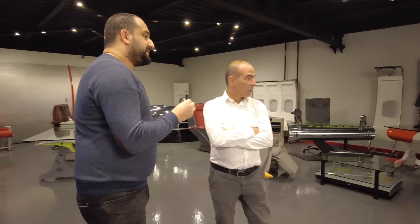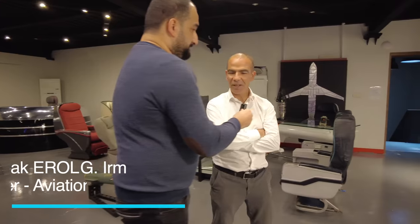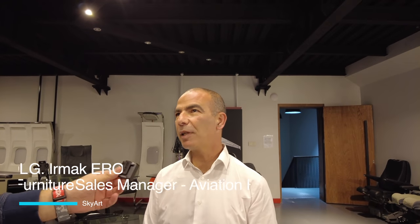Mr. Irmak, there's a lot of stuff — can you explain what you're doing here? We are SkyArt — strong promoters of upcycling, converting raw material by using the same material for different purposes. Our aim is to upcycle aircraft into decorative home and office furniture and art objects. This is where our brand name SkyArt comes from — where old aircraft come for the last stages of their lives, and we make beautiful art using all the aircraft parts.